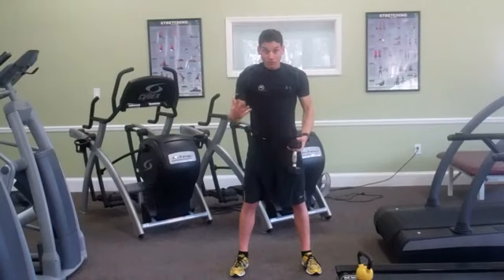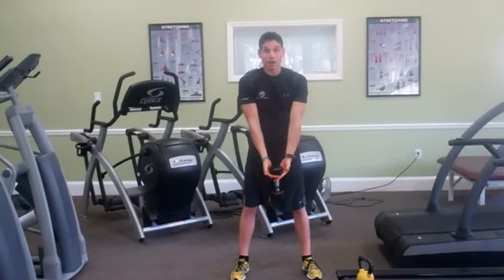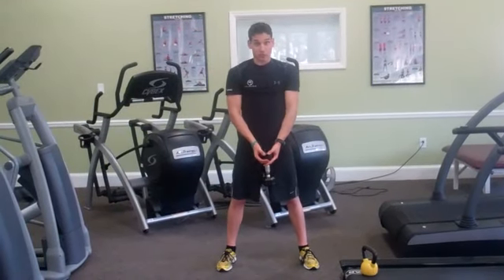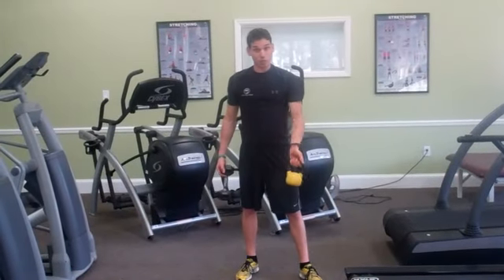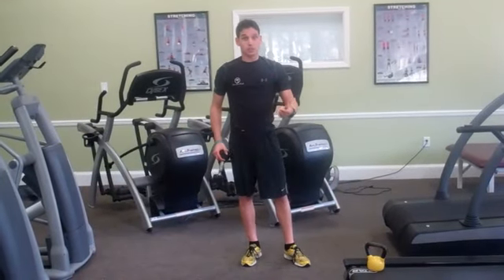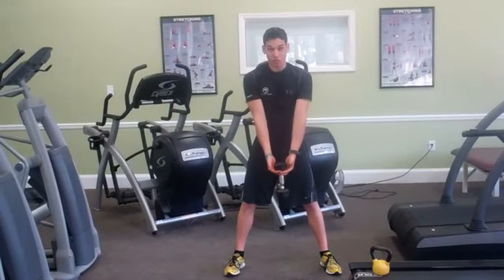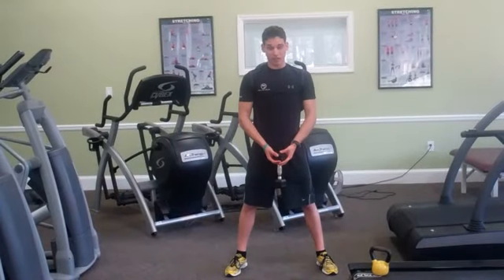Right after you get done with all 15 of those, reverse the grip — put your palms under the dumbbell — and we're going to get right into kettlebell swings. As you can see, I've got my typical kettlebell, but most gyms won't have these, so go ahead and just use the dumbbell so you can move through these exercises as quickly as possible. For the kettlebell swing, my palms are just loosely grasping the dumbbell. Feet are a little wider than shoulder width.